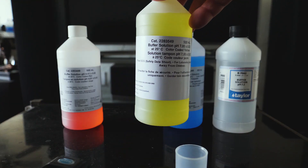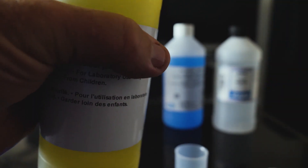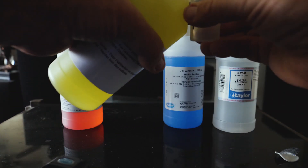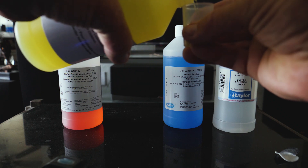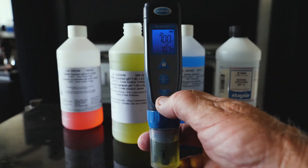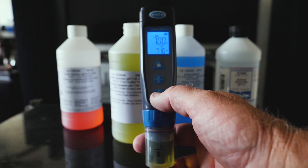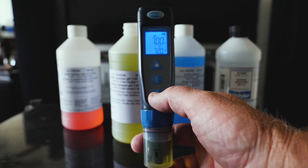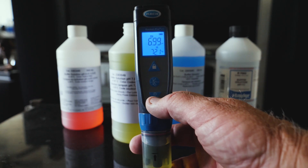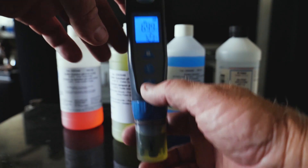Next, the 7.0 solution. Let's see what we got. 6.99, 7.0. That's extremely accurate.